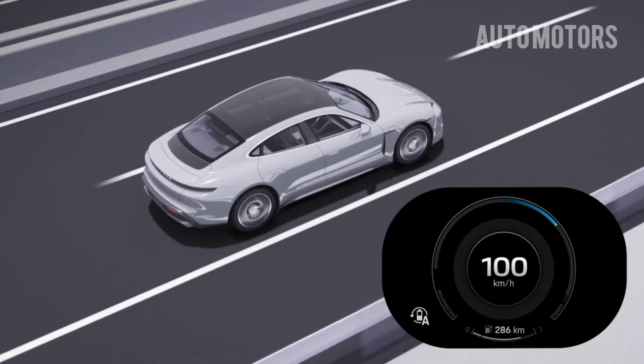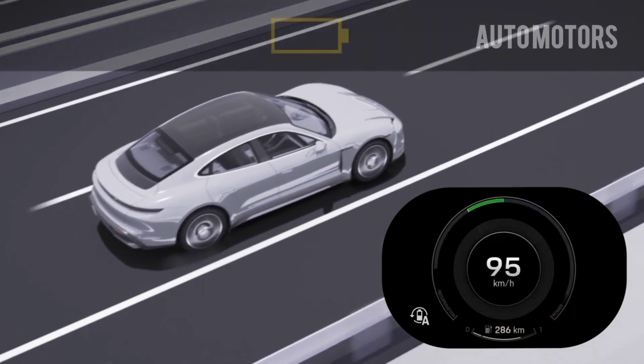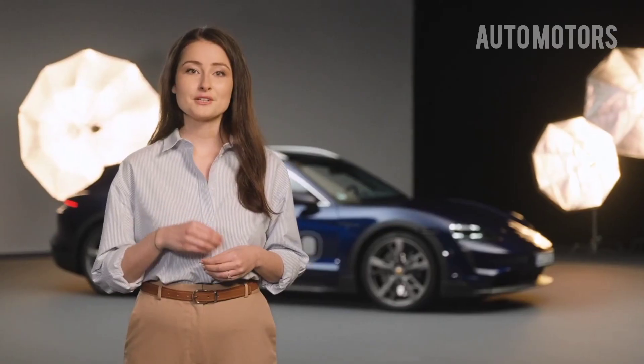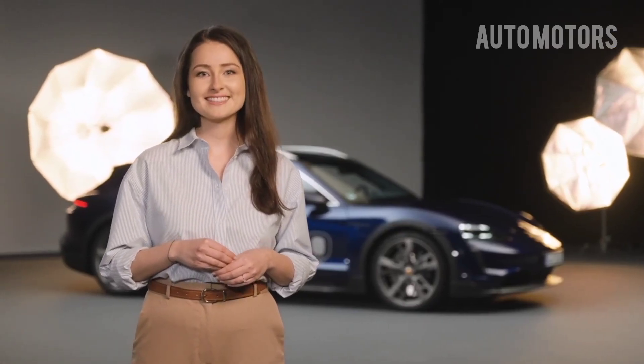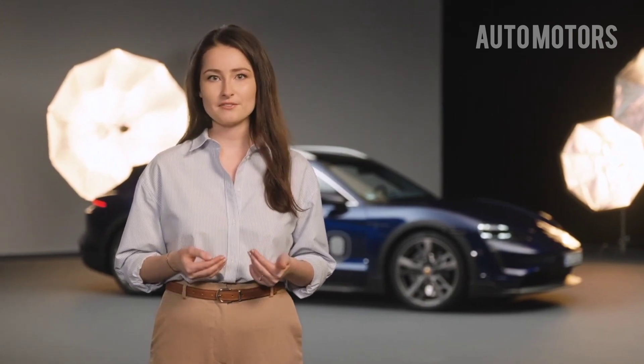Overrun recuperation simulates the familiar behavior of combustion engines. This means that when you take your foot off the accelerator, the car brakes slightly and you notice only a slight reduction in speed. It is important to note that the recuperation depends on the previously selected driving mode and can be changed in the various driving mode settings.